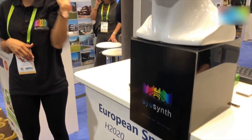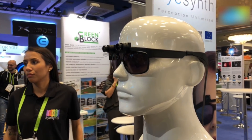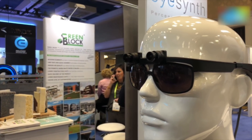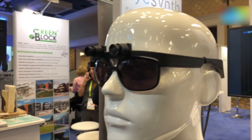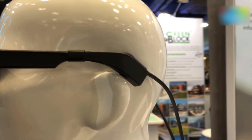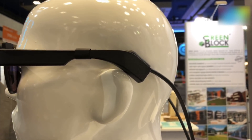Hey guys, welcome to Digit.in. What we are seeing today is iSynth, which is essentially a pair of glasses for blind people. How this works is there are a bunch of 3D cameras up front above the glasses, as you can see, and they detect the object in front of you and give you feedback through your bones — through the bone conducting technology that we've seen for audio devices.